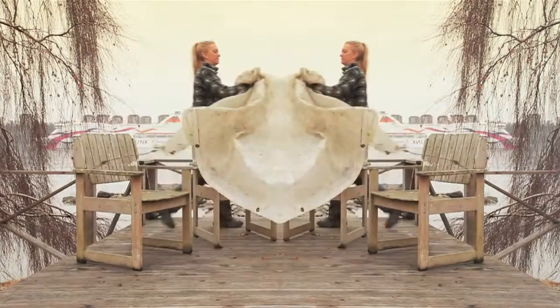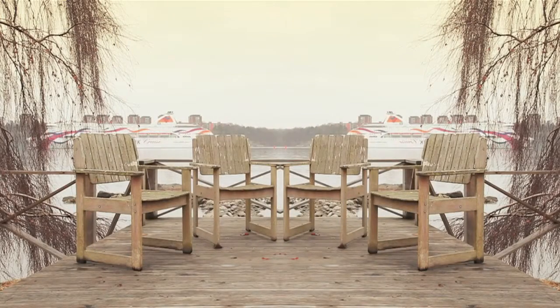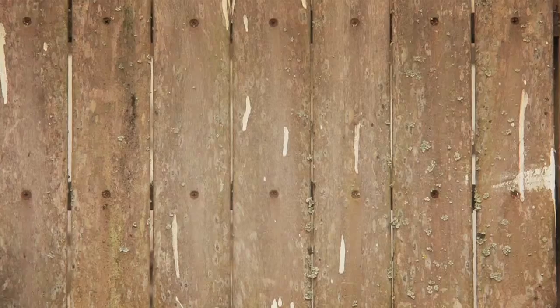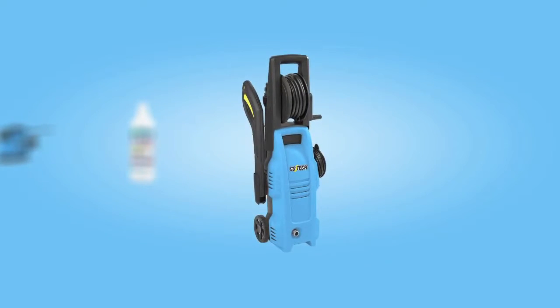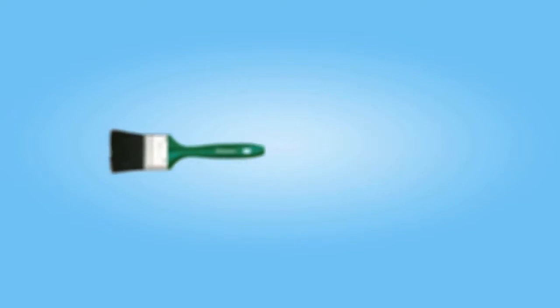At last it's time to bring out the outdoor furniture, but sometimes it's not looking as good as one remembers. To change this you need a water blaster, sugar soap, a sander, sandpaper, wood oil, and a paintbrush.